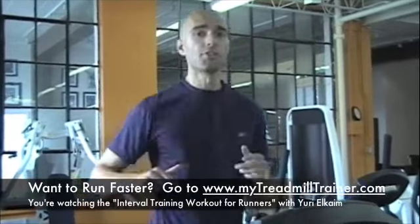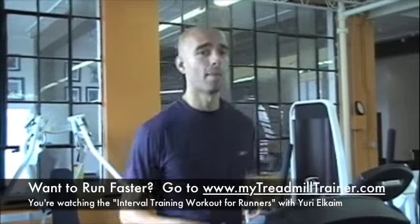Well, if you're not using intervals, or if you are, I'm going to show you one today that's going to kick up your running workouts to the next level. So what we're going to be doing today are 30-30s — meaning 30 seconds of hard running, 30 seconds recovery — and we're doing that for 10 minutes.